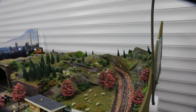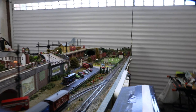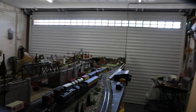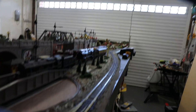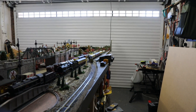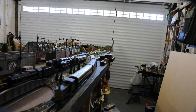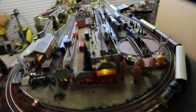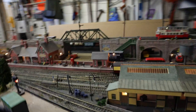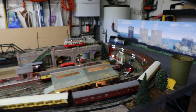I'll just let the train come round one more time and then that will more or less be it, and you'll have seen the layout as it is to date. So we'll come round and that goes on red and of course the train stops. Thank you for watching.